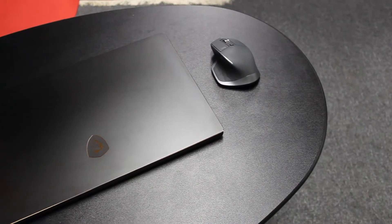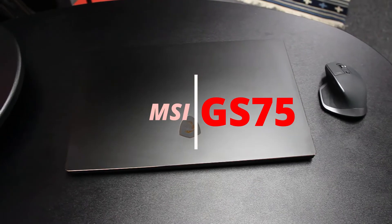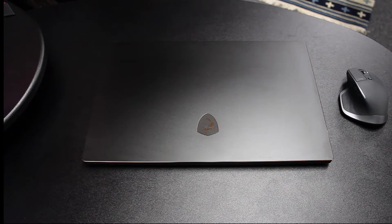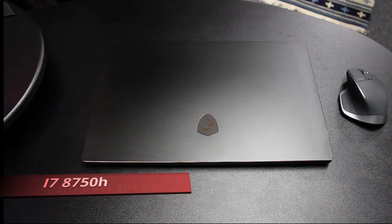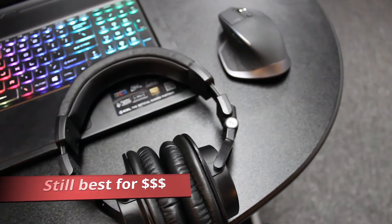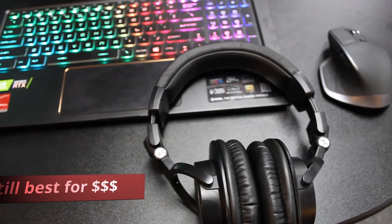Welcome back, this is Tech410 with a review of the 2019 MSI GS75 with RTX 2070 Max-Q. The Intel 6-core i7-8750H processor is the same processor as the 2018 GS65 I recently reviewed. According to initial reviews of the i7-9750H which has just recently released, I still prefer the i7-8750H from 2018 for price-to-performance.